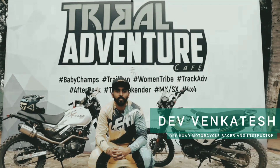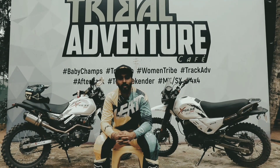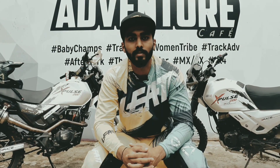Hey everyone, I'm Dev Venkatesh, Offroad Motorcycle Racer and Instructor. Today we are here at Tribal Adventure Cafe and we are testing the X-Pulse with Powertronic and the stock set-up.